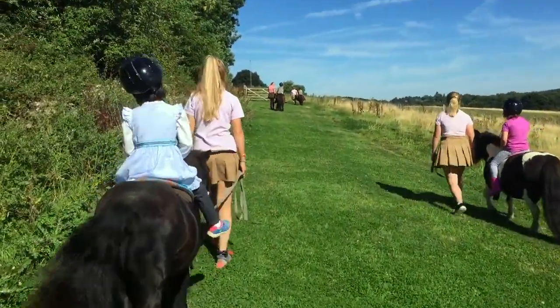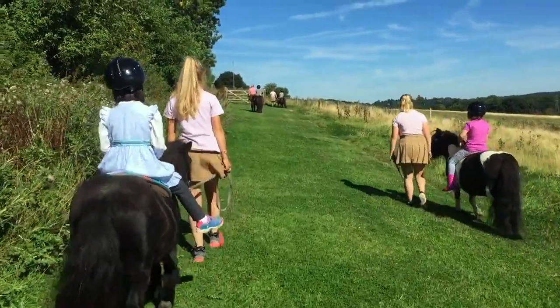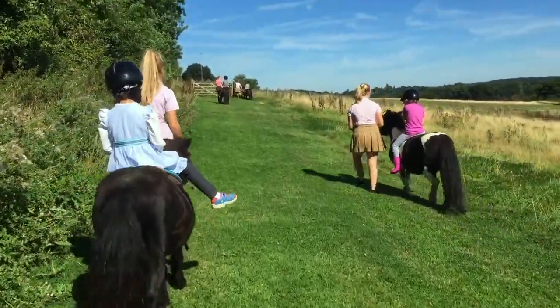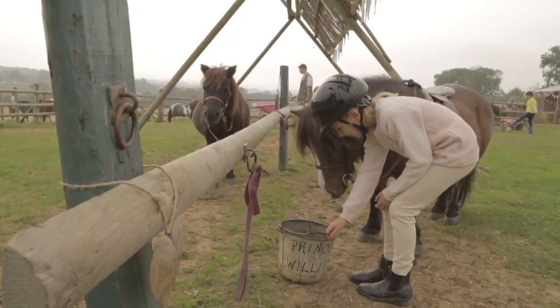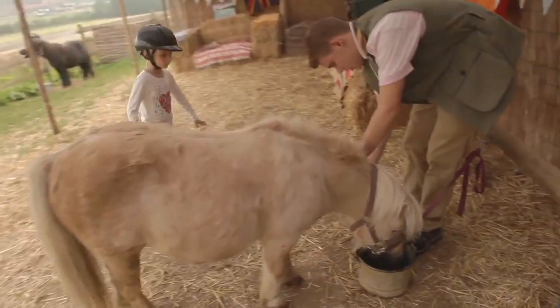It's important when we come back from our ride to look after our ponies before ourselves. So we get our ponies a bucket of water and untack them to make sure they're okay.